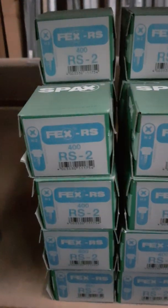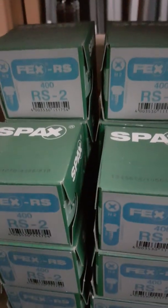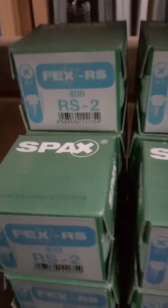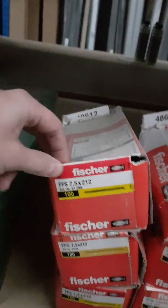We have the SPAX FEX RS2 shatter screws — 5mm diameter by 10mm head. Chipboard screws 4x40mm, concrete installation screws SPAX 75mm by 42mm. Fitting screws 4x20mm and reinforcement 39mm by 32mm, with concrete screws 75mm by 212mm. We also have the window carry frame straps.